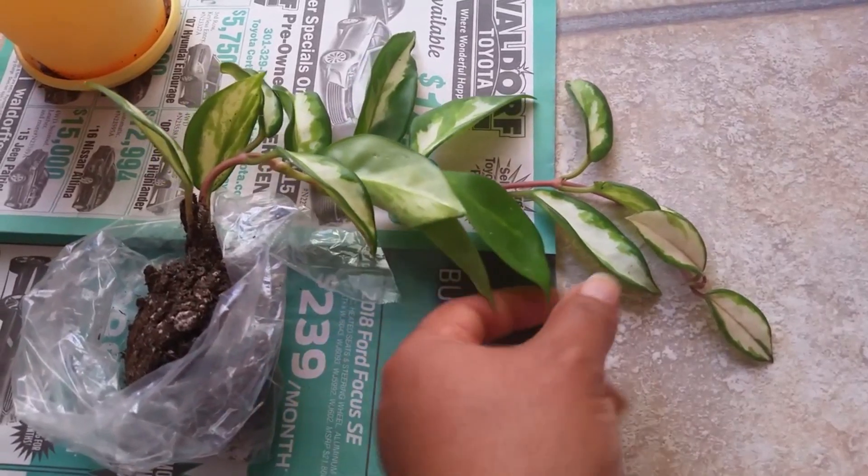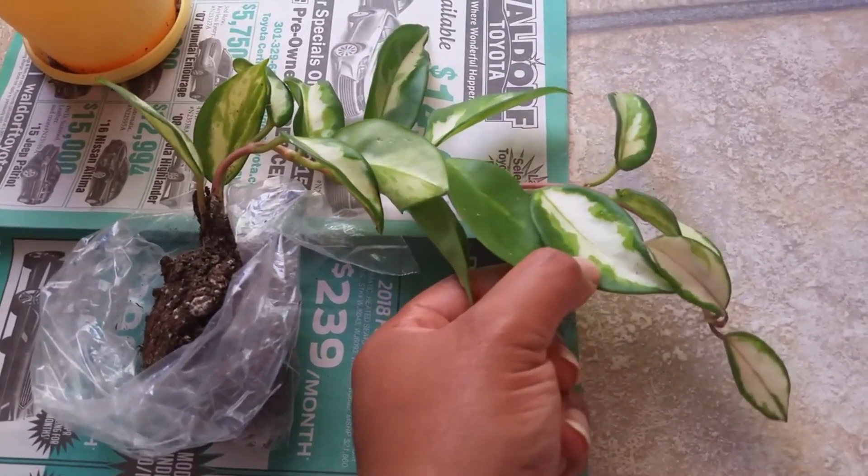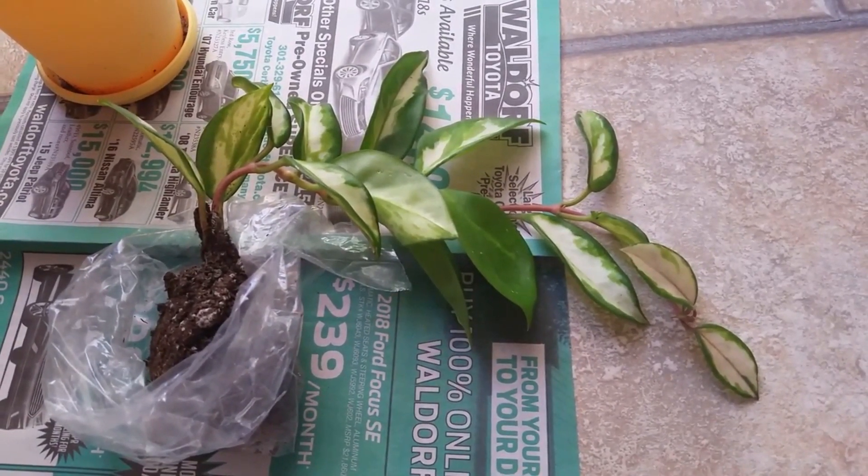Until then, I'm so glad that it has the beautiful variegated foliage with the white and the green. I absolutely love that and I just look forward to having this in my collection.